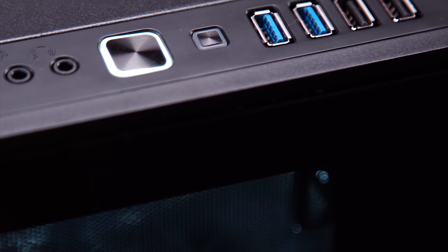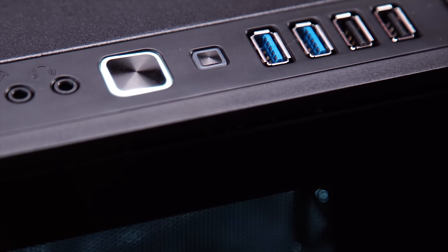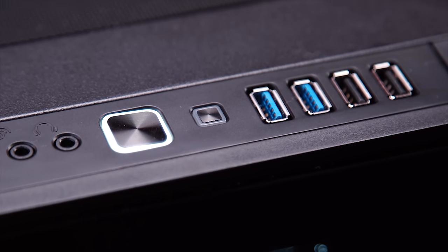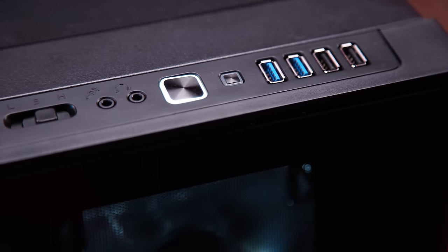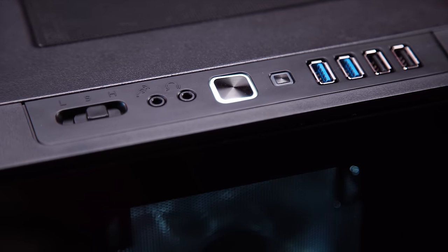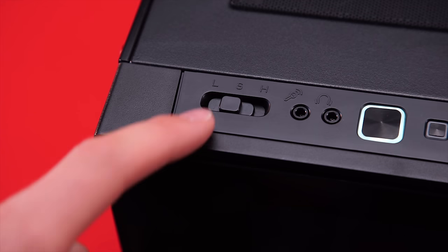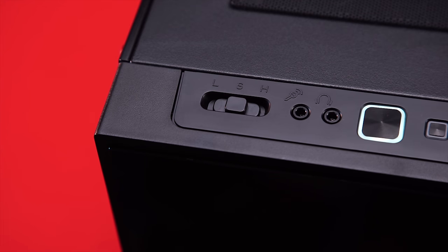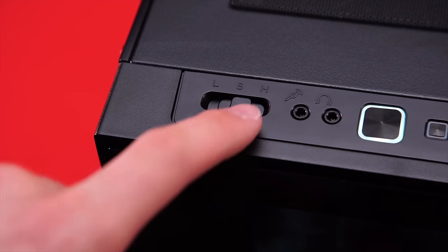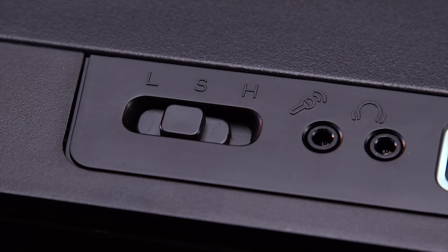Closer up there is the I/O, which includes two USB 3.0 ports, two USB 2.0 ports, a reset button, a large LED-lit power button, headphone and microphone jacks with unfortunately offset logos, and a fan controller listed with L, S, and H, which seems to stand for low, stop, and high respectively — although it is yet again unfortunate that the position of the switch doesn't actually line up with the corresponding letters.